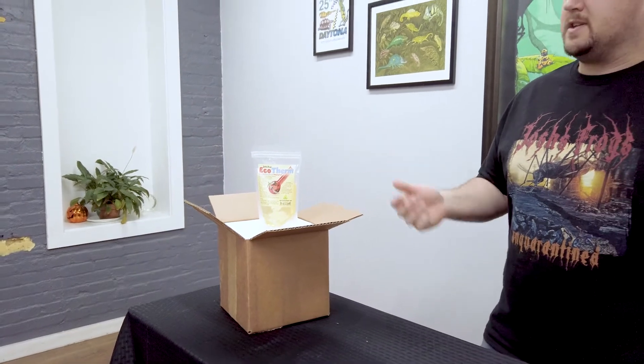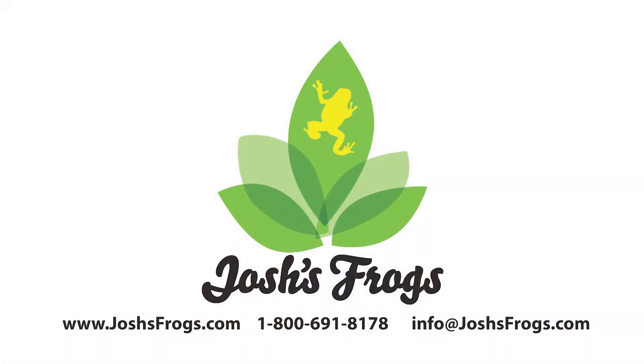If you have any more questions, check this out on JoshsFrogs.com or you can give us a call at the number or email address below. Thanks! Bye!